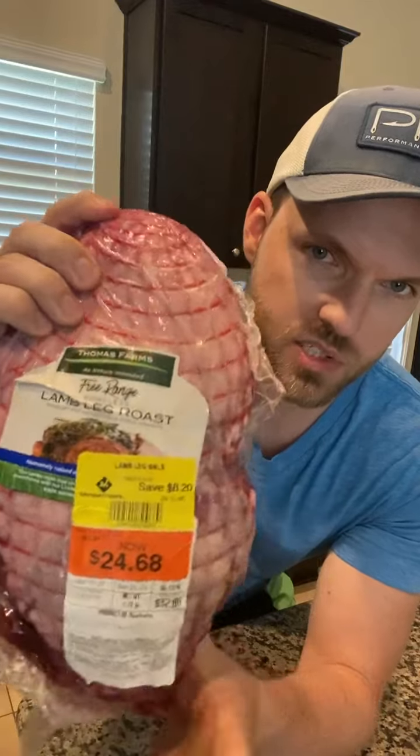How's it going guys? Today we're going to be making a roasted leg of lamb. You can smoke this, you can grill this, you can do whatever. Found this at Sam's Club, bought it on clearance a while ago, froze it. You can cook this to medium-rare or medium — I probably wouldn't go over medium. Should be really good.